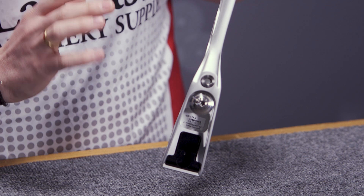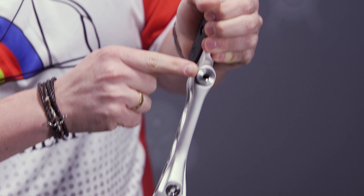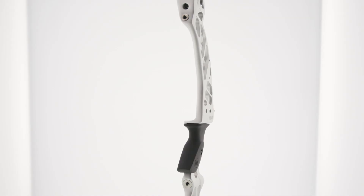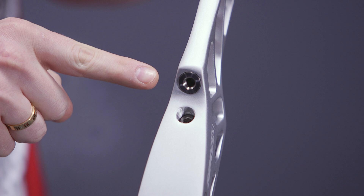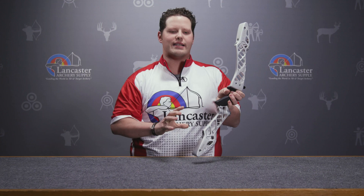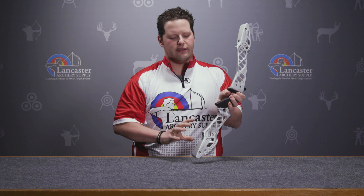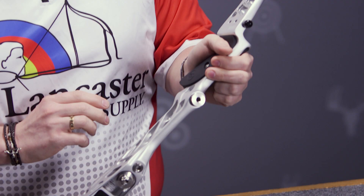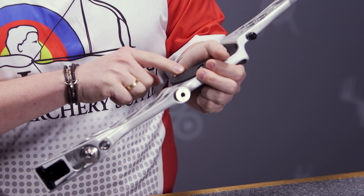Other things you'll see with this riser are standard 5/16ths by 24 threaded holes — right here, here, or here. Like last year's version, you'll also see a 5/16ths by 24 right there. New for this model is a 5/16ths by 24 bushing here and here. So Win & Win has added a lot more places for you to put weight as an archer to really customize this handle to make it shoot the way you would like.